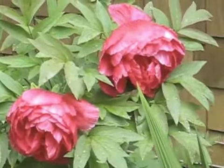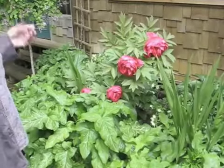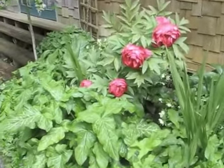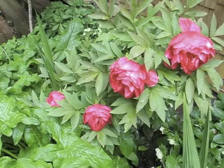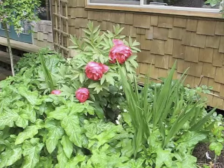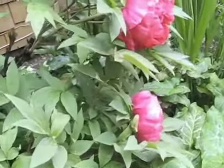Tree peonies. One of the things is, when you do a bush peony, you must plant it very shallow, just barely covering it. A tree peony, you plant deep, as you would any other bush. If you plant the tree peony the way you would a bush peony, it won't bloom. If you plant a bush peony the way you would a tree peony, it won't bloom. So the depth of planting in these is extremely important.